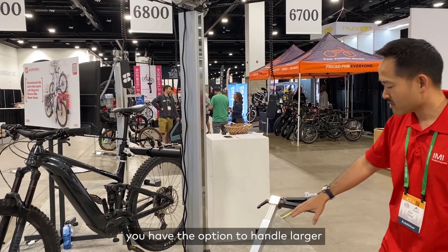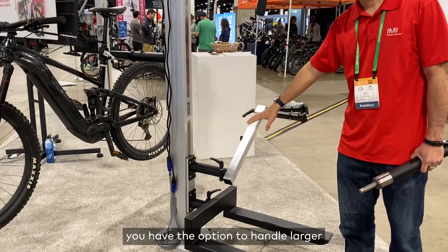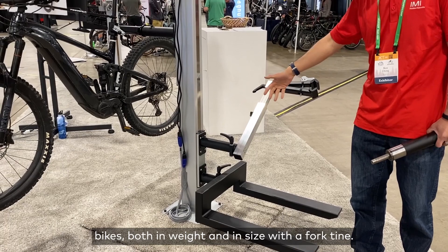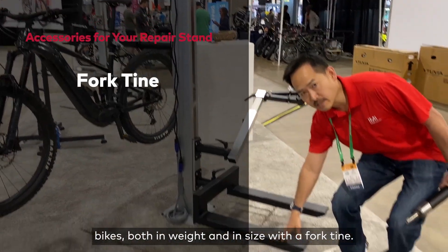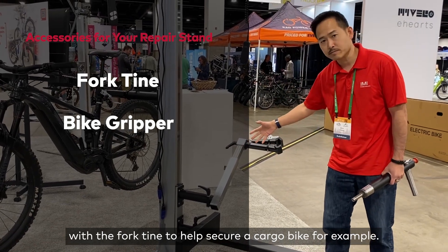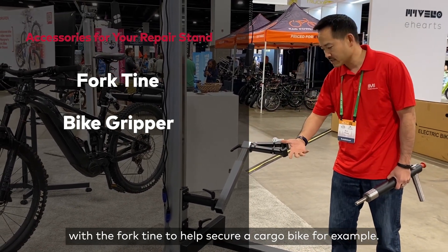You have the option to handle larger bikes, both in weight and in size, with a fork clamp. This is an optional gripper that can go with the fork clamp to help secure a cargo bike, for example.